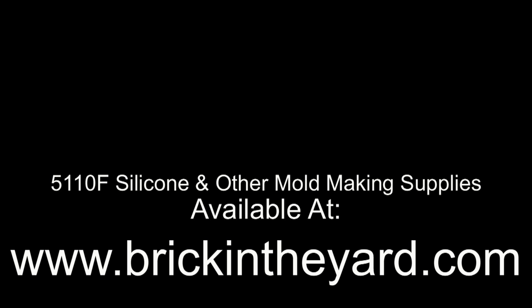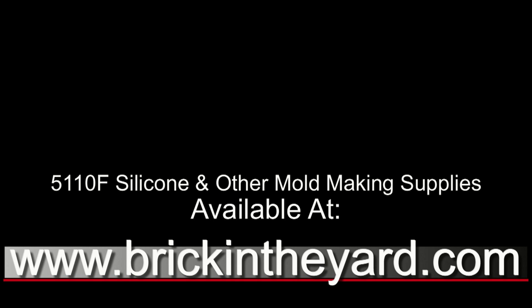So there you have the process of making a quick skull mold. As always, all of the products we use in our tutorials are available on our website at brickintheyard.com, and I'll link all the materials we used in the video description. Be sure to check that out as well as a link to our video library page — we have a lot of mold making resources there, including volume calculations. If you haven't already, be sure to like and subscribe, and thanks for watching.